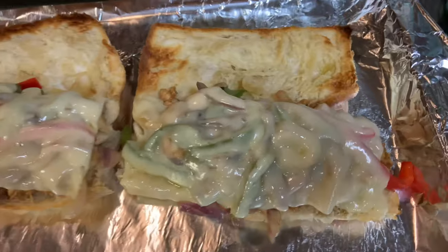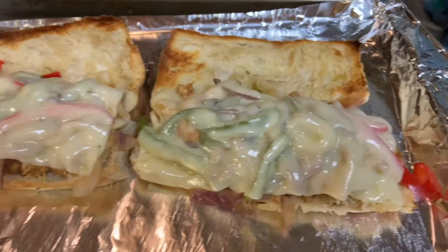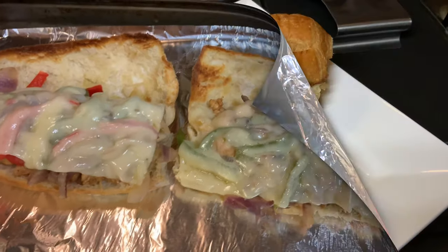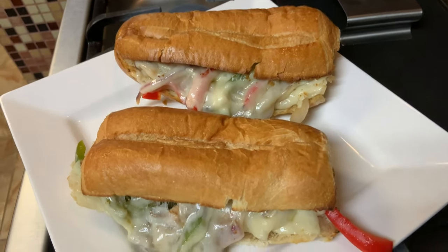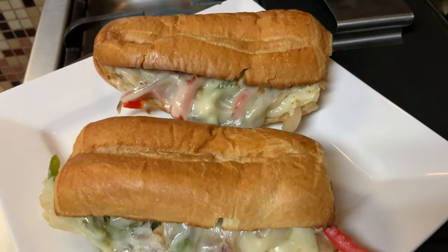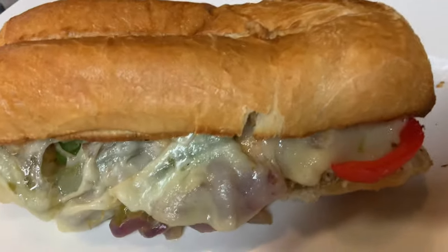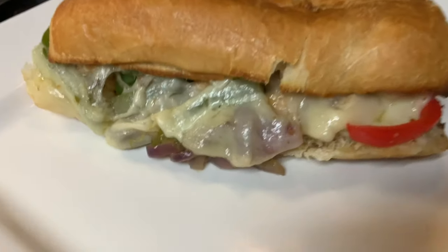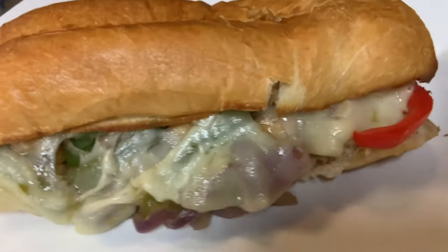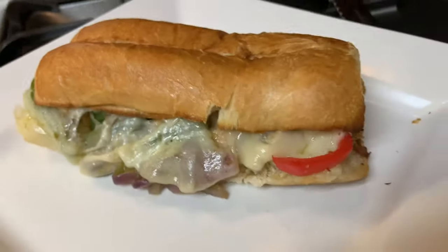Here they come out of the oven — the sandwiches are ready to go! They're looking good. I'm going to slice this in half. And there you have it — Creole Taffy's Philly style chicken sandwich. Enjoy!